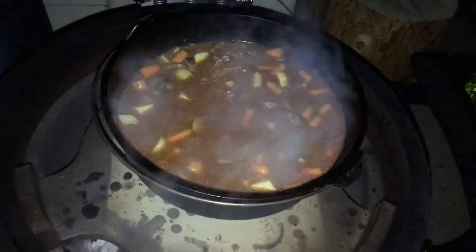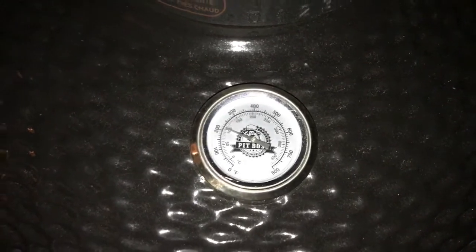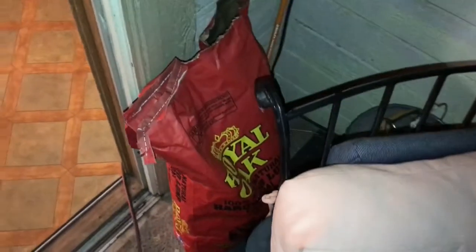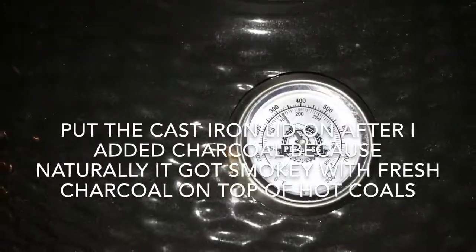I'm guessing I'm going to have to add more charcoal here because I let it burn so hot for so long. The temperature has been hovering around 300, but mostly what I see looking in there is ash. So I did add some more charcoal — let's take a peek.